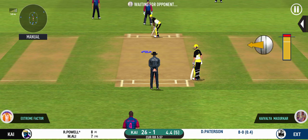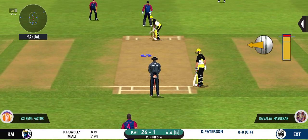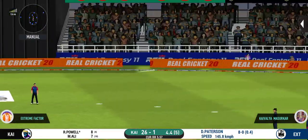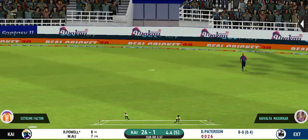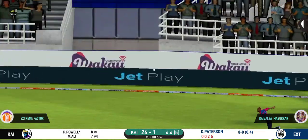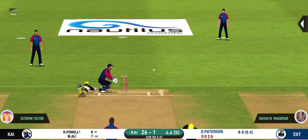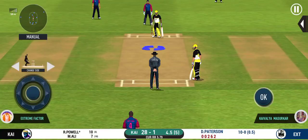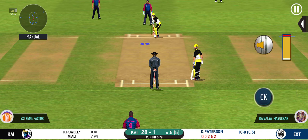He has got the license to go here — crowd is going crazy. They are calling for two. That is excellent running between the wickets. Last ball of the innings coming up.